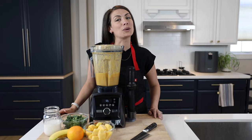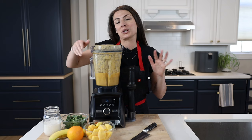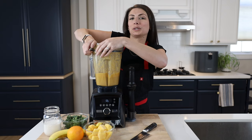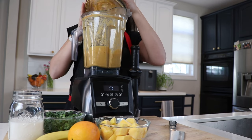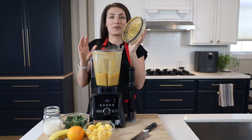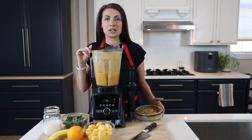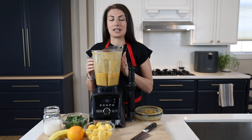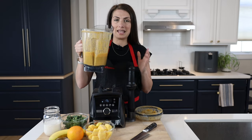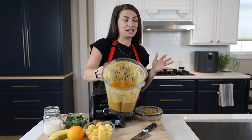Hi everyone, it's Shalva with Life is No Yolk. We are live today and I like to start every live demonstration with this magical Vitamix trick, which is steaming hot cashew queso right out of the blender container. This is one of our most popular recipes — cashews, nutritional yeast, almonds, a red pepper — and it makes this steaming hot cashew queso ready to serve.